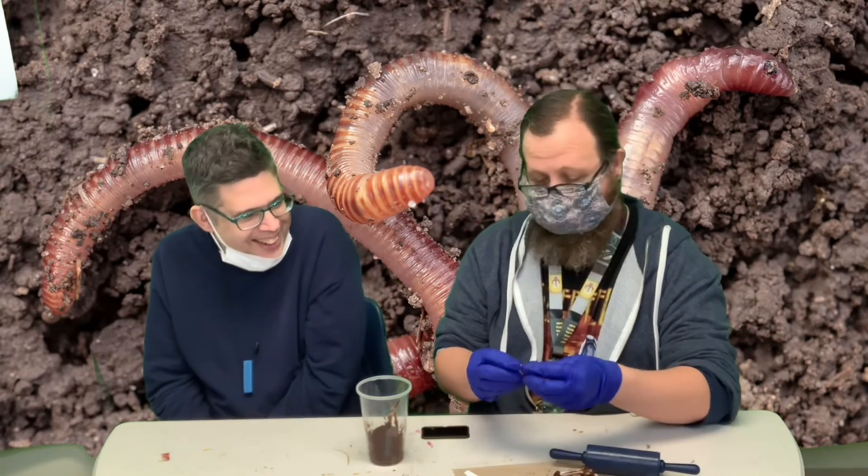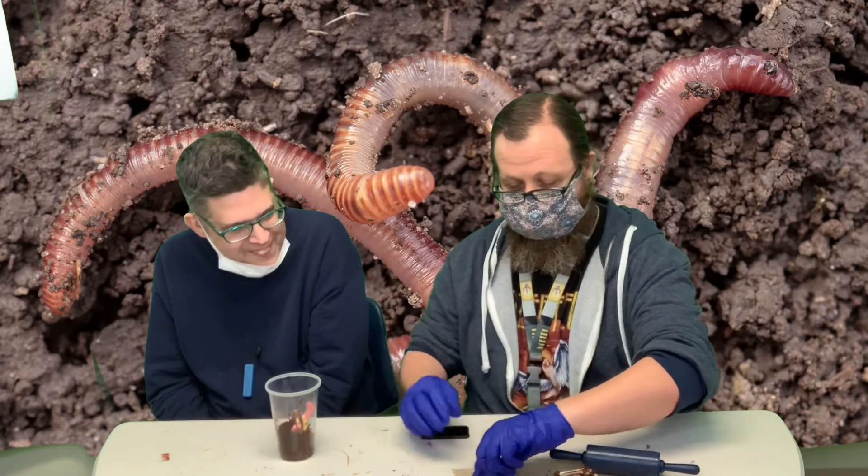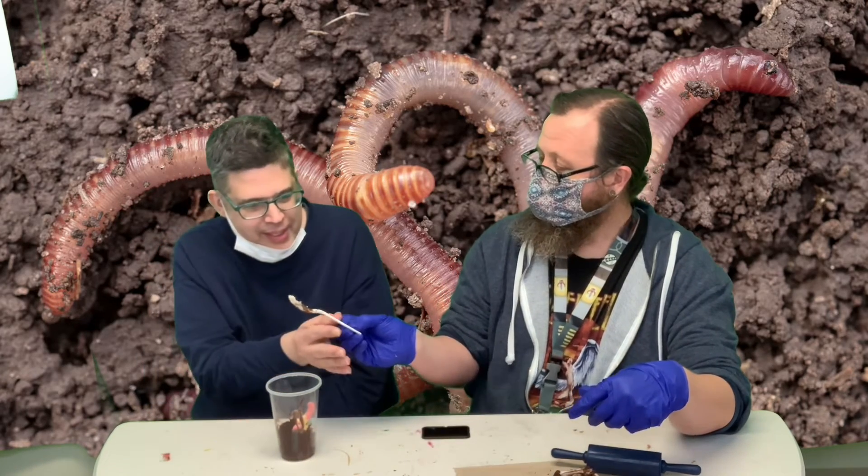And then we need some worms. So, we got gummy worms, and then you're just going to drop them in there. You can have some of the middle of the Oreo, too.